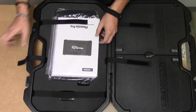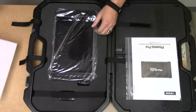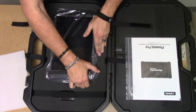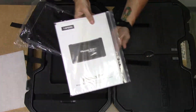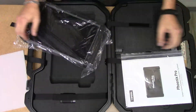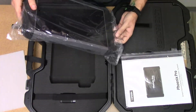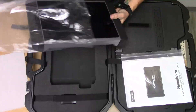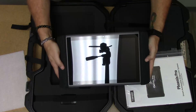First we'll start with the compartment where the tablet is. You have your documentation, serial number, how to register. You have your tablet — nice big sturdy tablet.